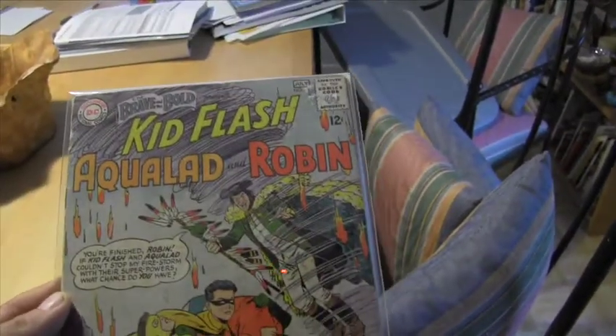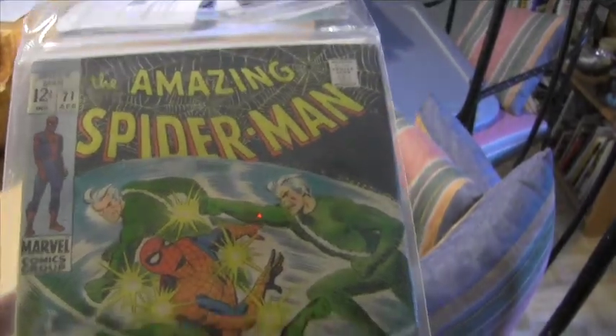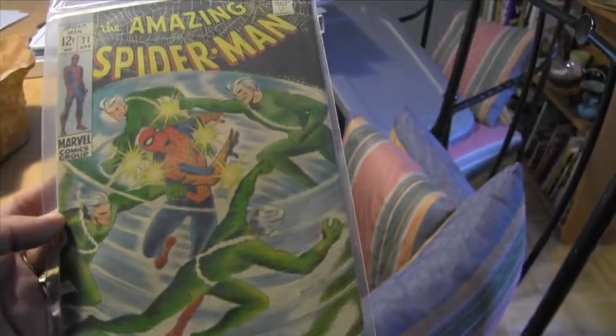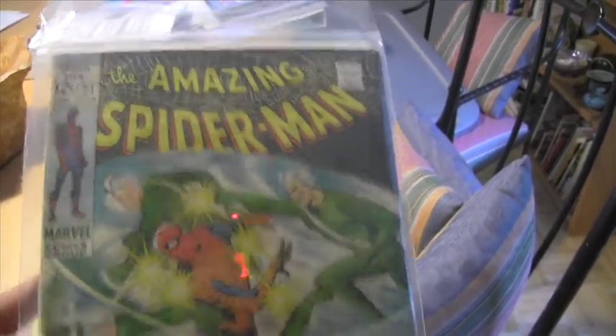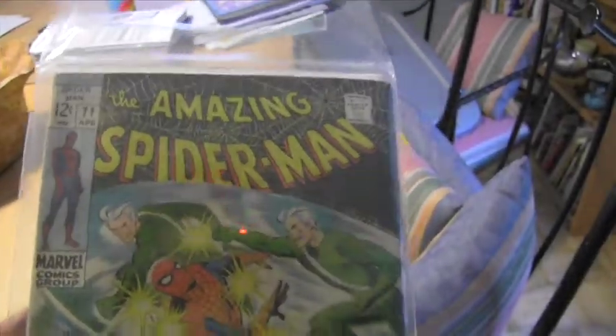I'm working on finishing up some of my Spidey stuff. Here's a copy of Amazing Spider-Man 71 — unfortunately this one has gone up in price because it's got Quicksilver in it and he's going to be in all the movies. The backing board is way too small in this bag. Amazing Spider-Man 71, VG to VG plus — great shape.